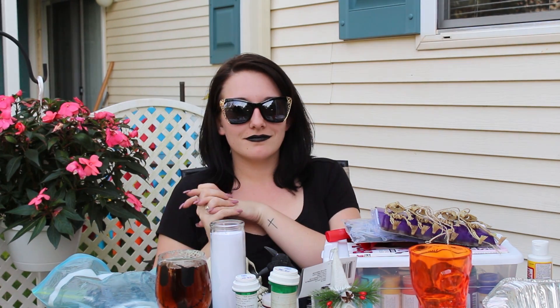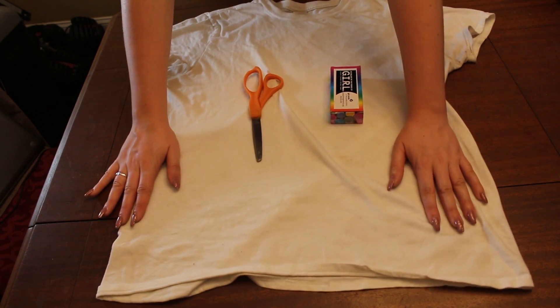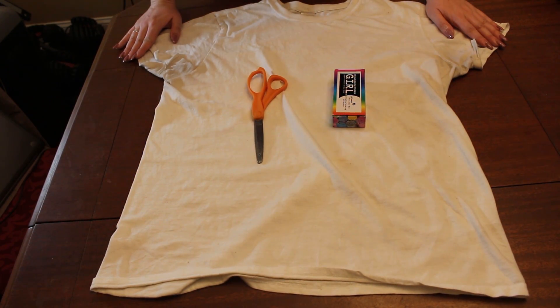Please like the video, don't forget to subscribe, and hit the notification bell. Let's get started. So today I'm going to teach you how to make a really cool skeleton cutout t-shirt.